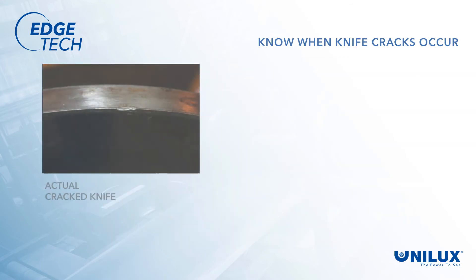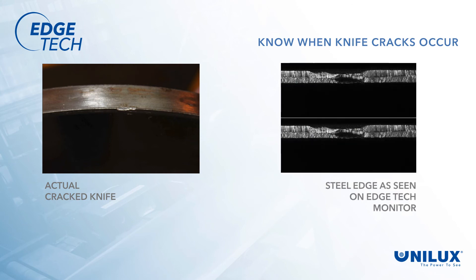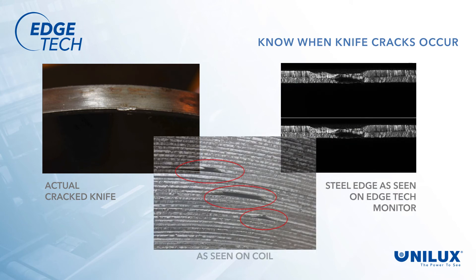Should there be a problem — such as a knife crack or pickup — it can be seen and action can be taken to eliminate further coils from being affected. With 100% knife circumference capture, the operator can check at any time the true condition of their knives.